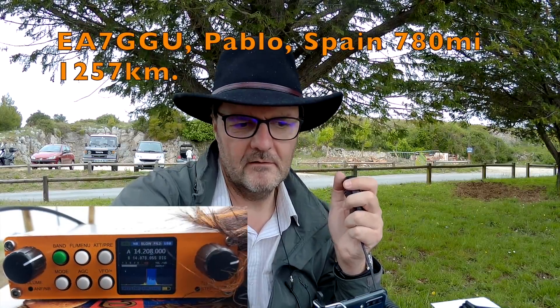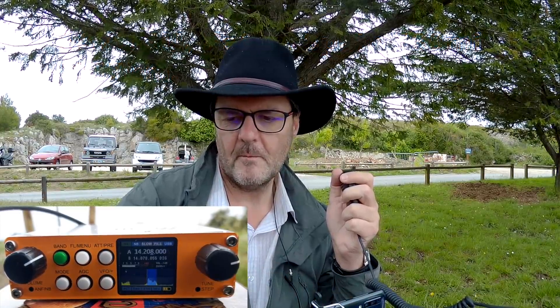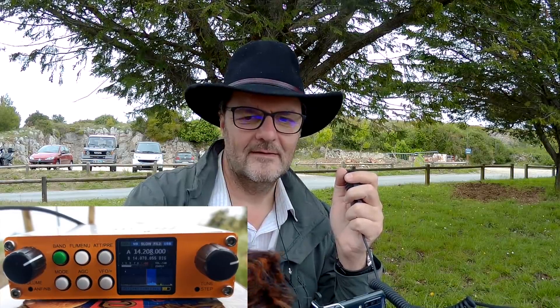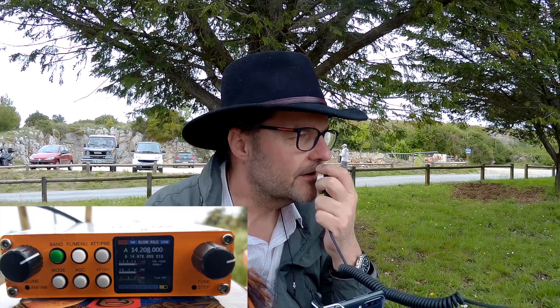QSL, Foxtrot 4 Whiskey Bravo Yankee. Very good afternoon — this is Echo Alpha 7 Golf Uniform. Many thanks for coming back to my call. Your signal report is 5 and 5, 5 and 6. My name is Paul — Papa Alpha Uniform Lima. My QTH is Malaga on the south coast of Spain — Mike Alpha Lima Alpha Golf Alpha. Back to you, Foxtrot 4 Whiskey Bravo Yankee, from Echo Alpha 7 Golf Uniform. Thank you very much.